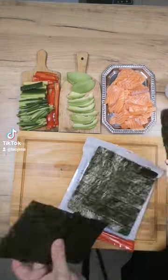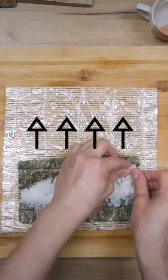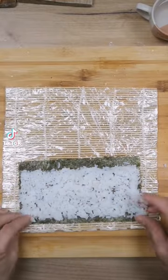Cut the nori in half. A tiny part of the nori needs to touch the mat. Start the rice from the middle, then the top, then the bottom to cover the nori.